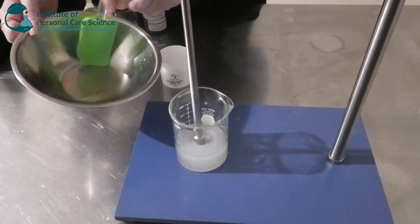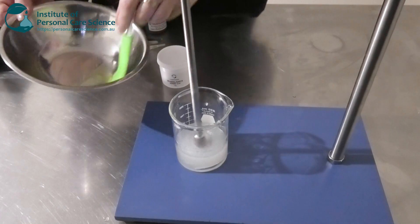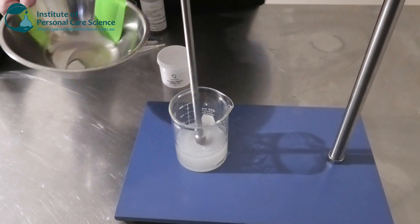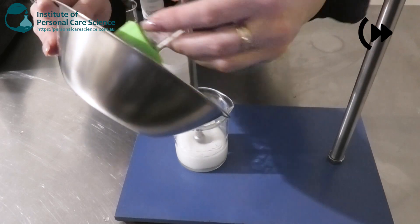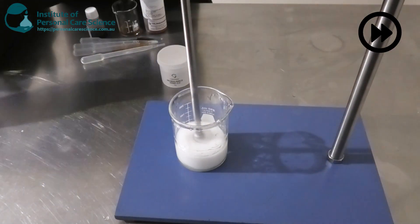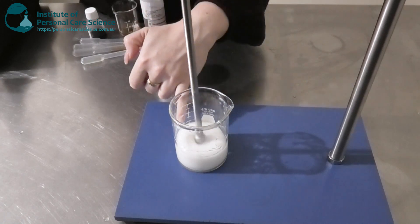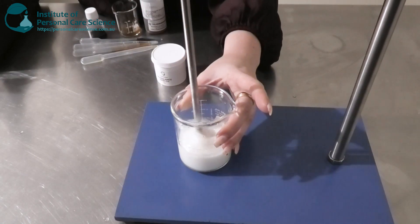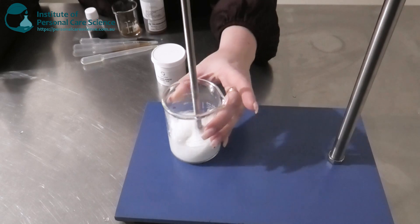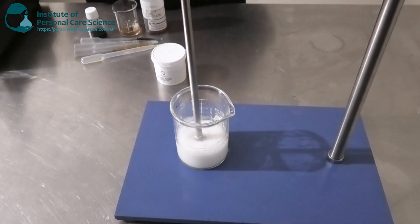I'm just going to mix that together, make sure it's nice and homogeneous, and then add it into my water phase. You can see this is turning into a really nice white emulsion, so I'm just going to continue to give that a really good stir, make sure everything's homogeneous — a really nice beautiful emulsion.